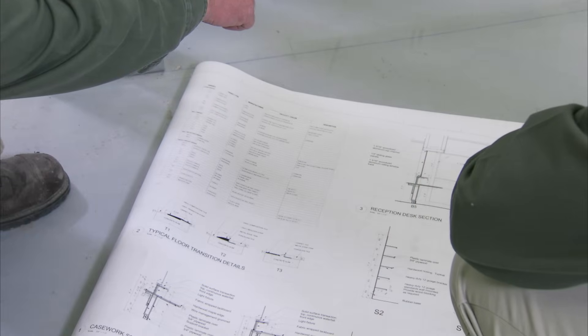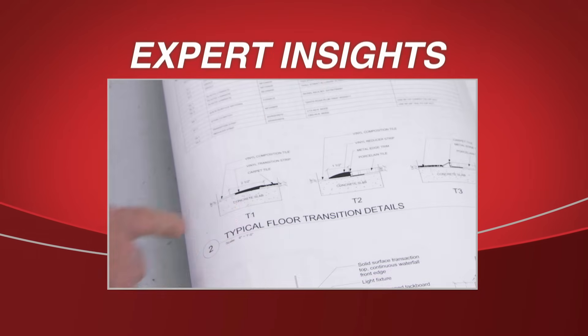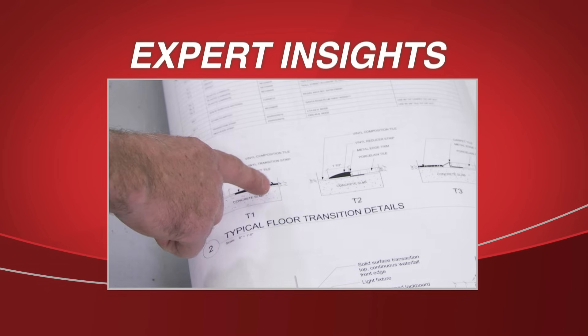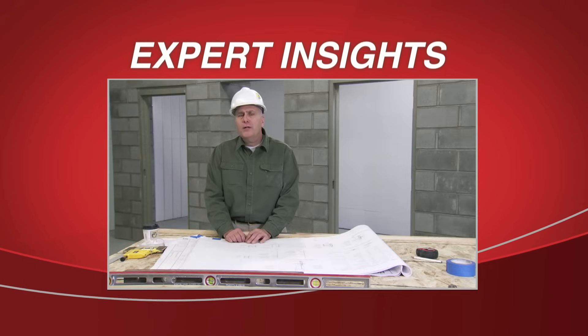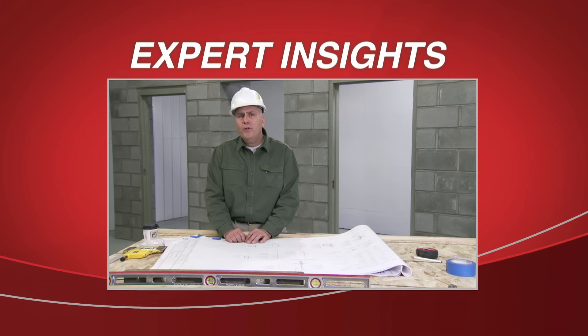Determine if the floor finish will be concrete, carpet, wood, or tile. Always verify floor conditions to the drawing before setting the frame. Circumstances may call for mounting the frame directly to the concrete. There may be carpet, tile, ceramic tile, or wood flooring to go into place.